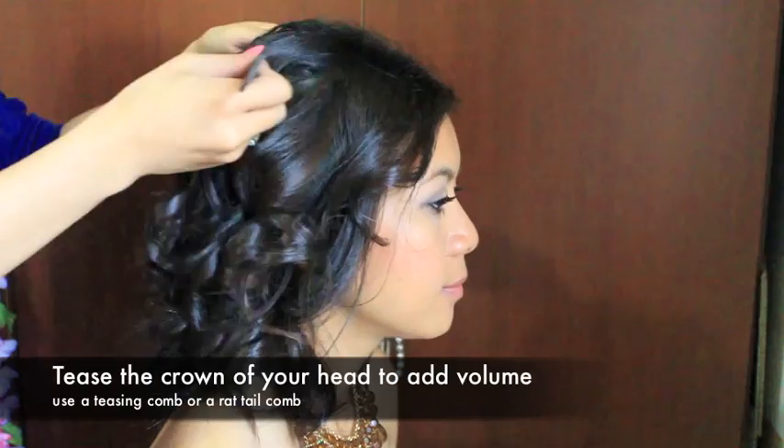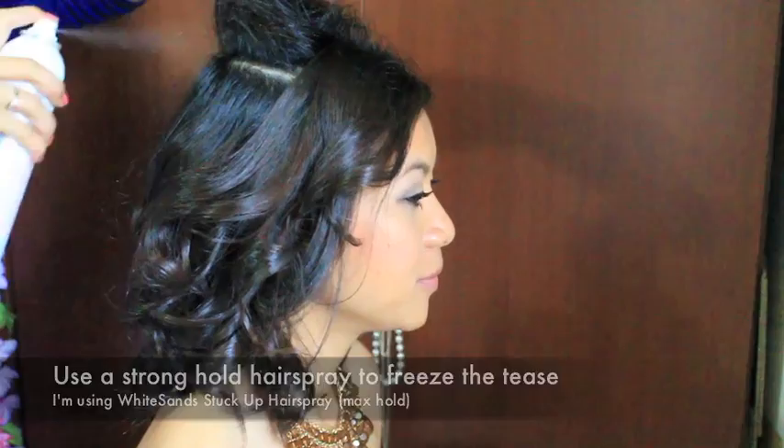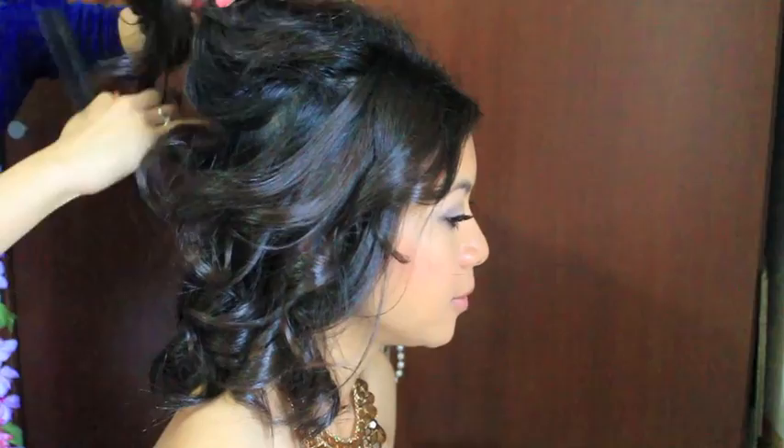Now I'm going to pick up some hair from the crown of her head and backcomb this area to create volume. Then I'm going to grab some hairspray and spray that tease in place so that it doesn't come undone. And then I'm going to do another layer right underneath it — just backcomb and then spray it with hairspray.